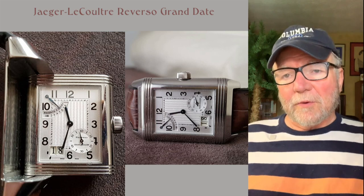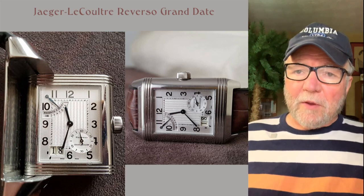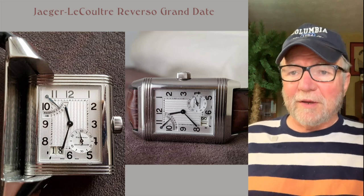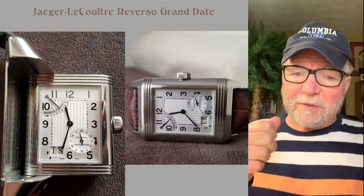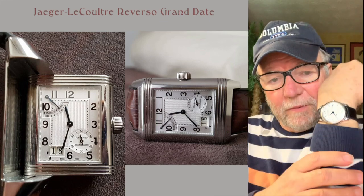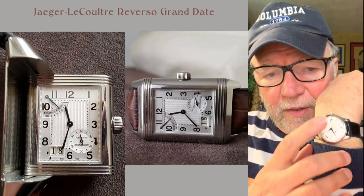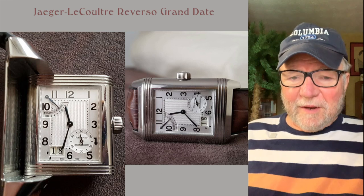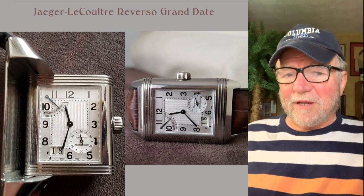Up at around 10:30 on this one, you have the power reserve indicator. I like power reserve indicators, especially with a manual wind — you take a look right there at that little power reserve indicator and I can tell how much it has since its last winding.